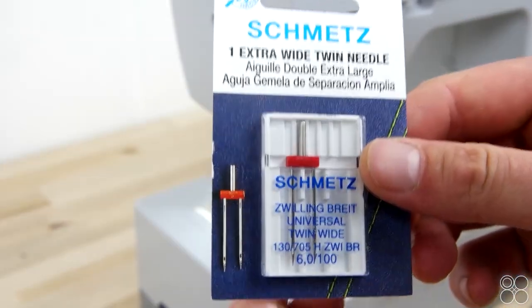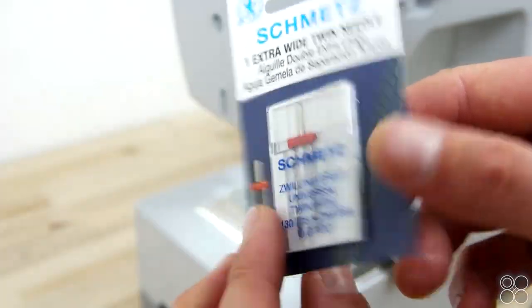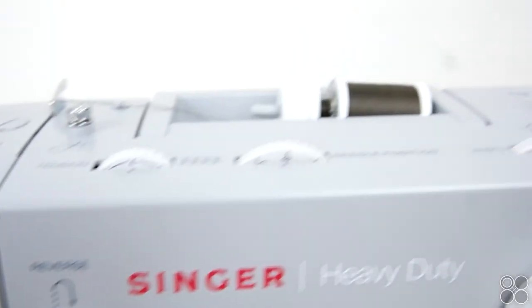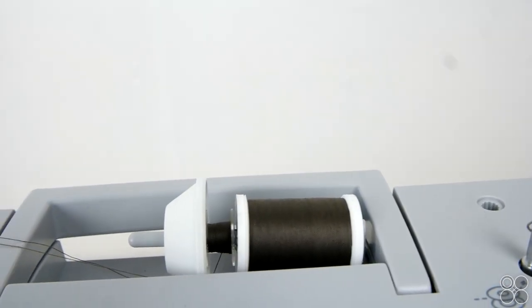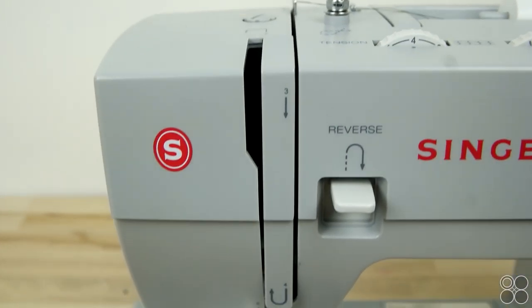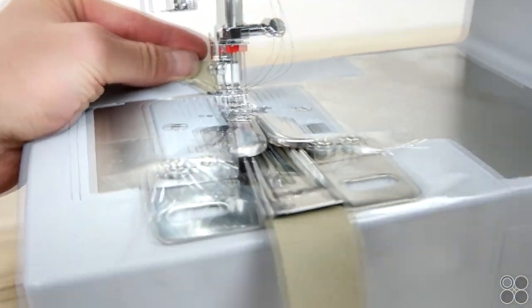Now we're going to show you how to set up your twin needle — this is super simple. Just install like a normal needle, set your machine to zigzag with zero width, and thread two spools of thread the exact same way. Then all you have to do is cut your bias tape to the measurement of the folder and you're ready to start sewing.